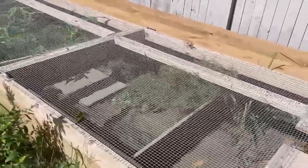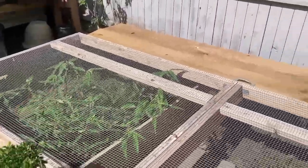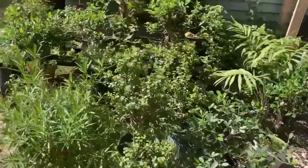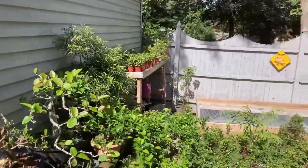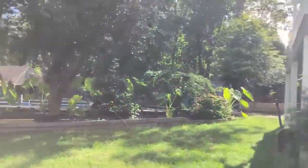The juvenile tortoises are out and about. We have our Hermans in there with the Marginated. The Redfoot's in there. The Greek's in there. All these plants — I'm starting to clip them back and get them ready for winter. But they'll be out here for probably another month, at least until fall kicks in, them and all the other bonsais on the other side of the yard.